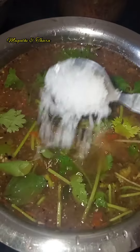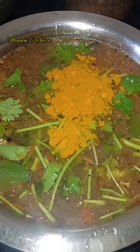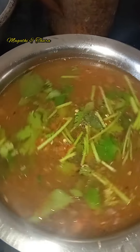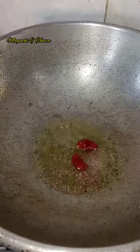It's a little taste of it. Add a spoon. Let's add a pan and add 1 spoon. Add two tablespoons.